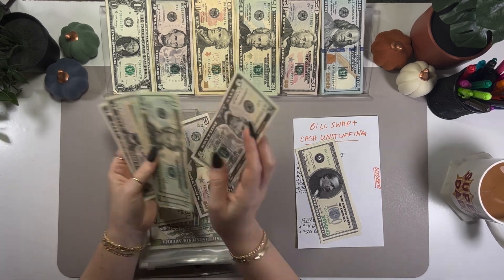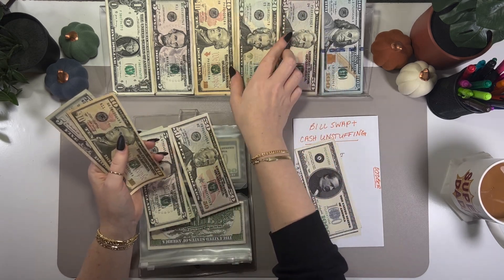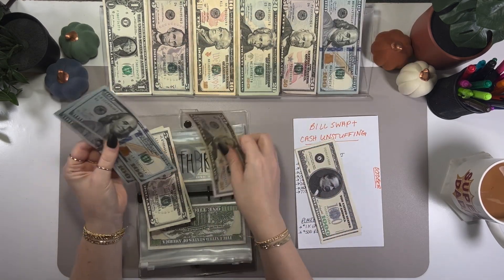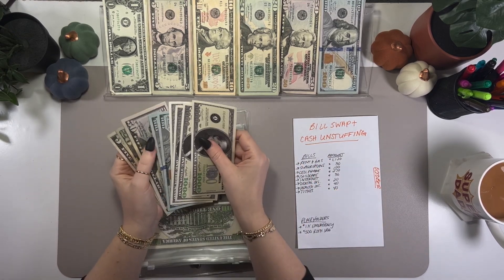Let's leave those small bills and grab two hundreds to replace them. That looks nice and slim now.